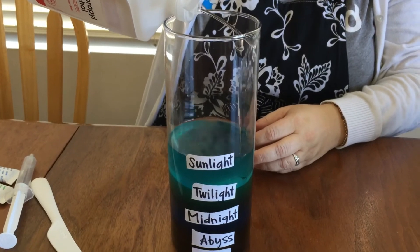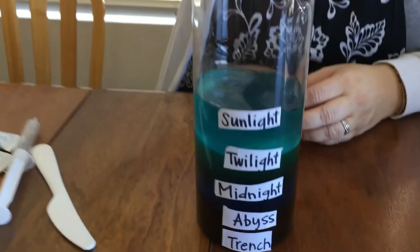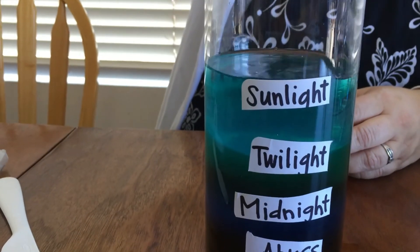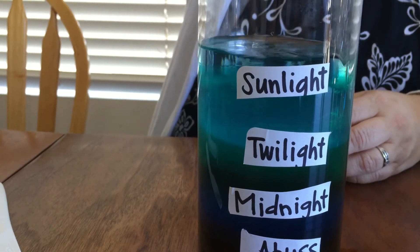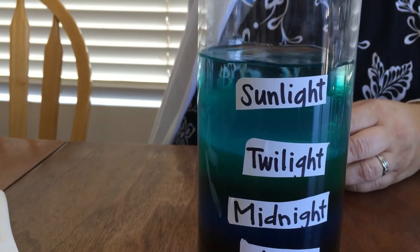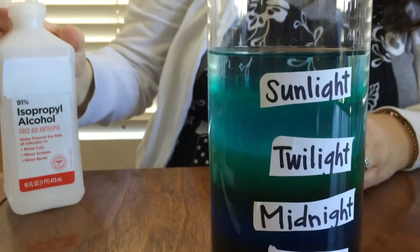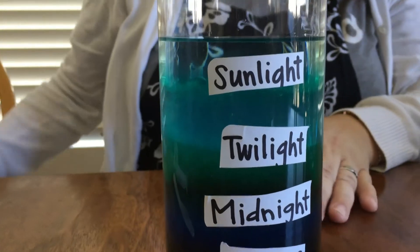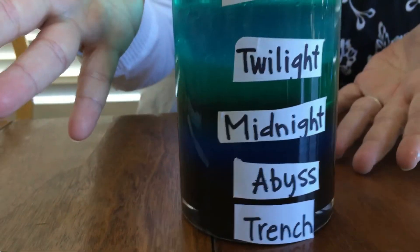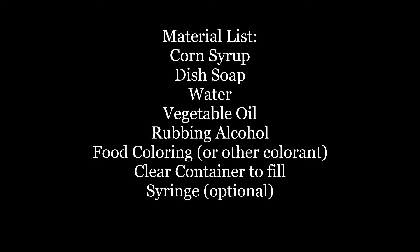My learners are young, and so it was okay with me for them to just have this be a fun representation of the different layers and talk about density and the fact that there are different zones and how light can come through. I added some extra rubbing alcohol just so that we could see that sunlight layer a little better. So there it is.